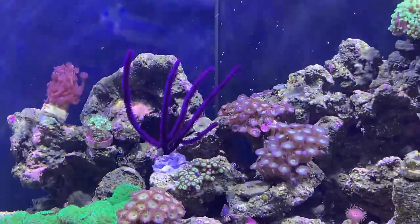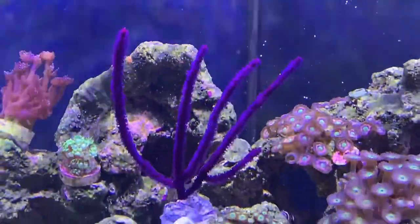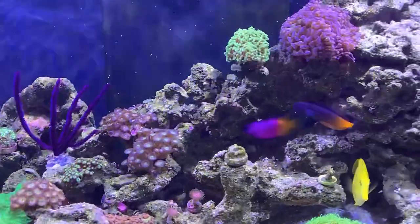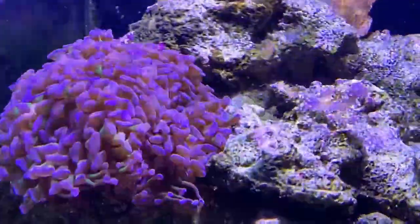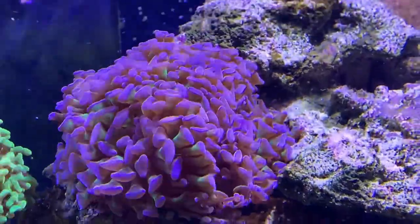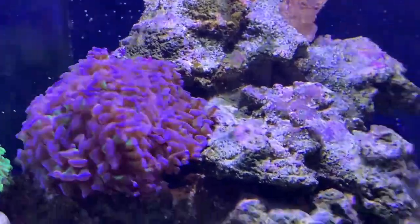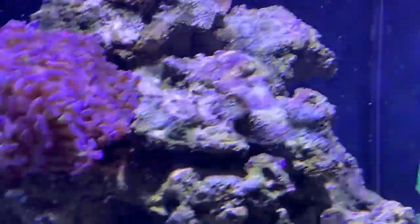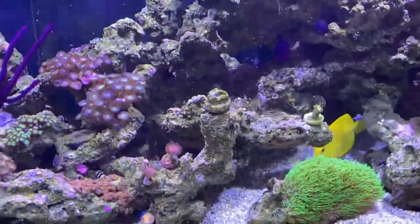I've been told they're very easy to look after — they just live off the food that's in the water column. Let me know your thoughts on it. I'm going to get some more and scatter them about the tank. You've got to be careful not to put them near anything that could sting them — like this coral here, it's got stinging tentacles that come all the way out, so placement is going to be a bit awkward. I might only be able to put hammers around it.